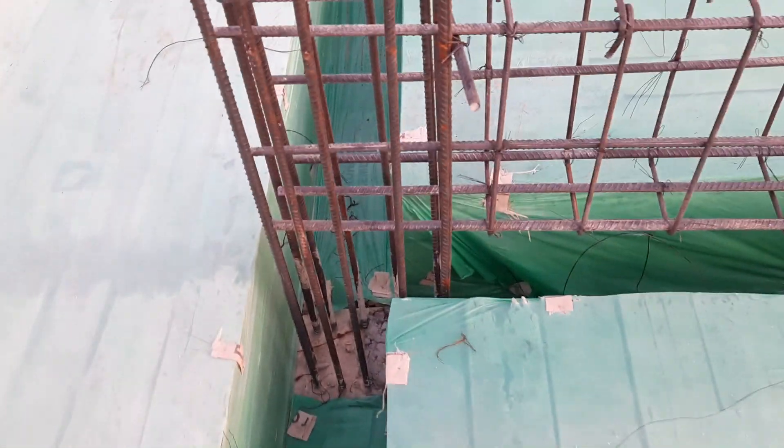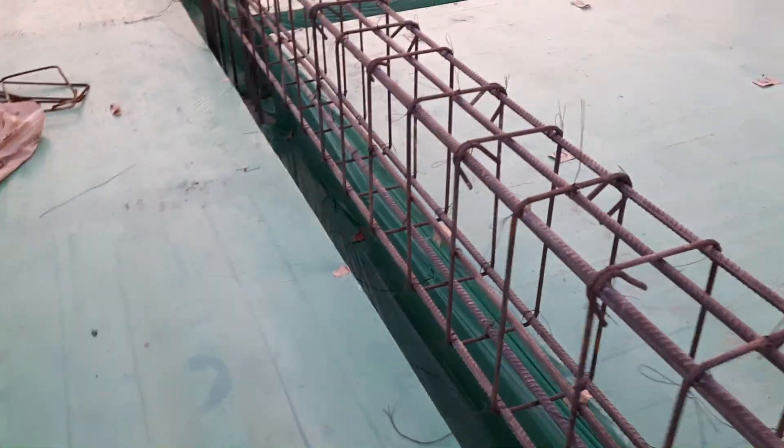Now I want to show the shuttering for the beam. The depth is 18 inches and the width is 12 inches. Look at the hooks — they are bent at 135 degrees, as required for a four-story commercial building.